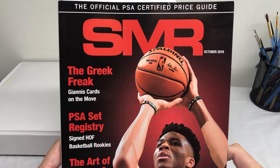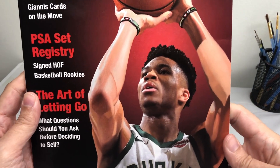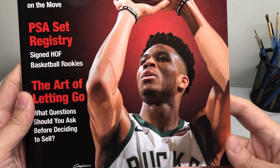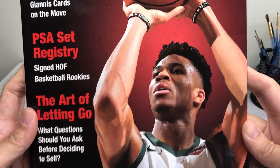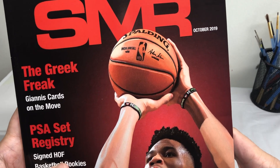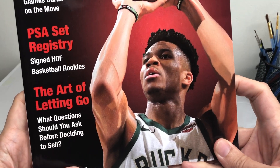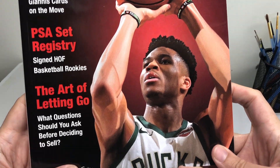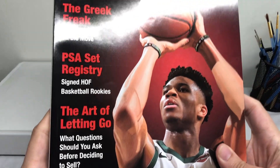This is the October issue. I'm not going to attempt to say his name because I'm sure I will butcher it, but this is the cover I did for the October issue. It was done with oil paints on canvas. I was really pleased with the way it came out. I think I had about two weeks to work on it. I just recently finished November's issue, so I'm not going to say what that is but I will reveal it when it comes out and show it to you quickly.